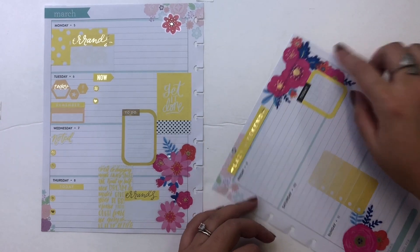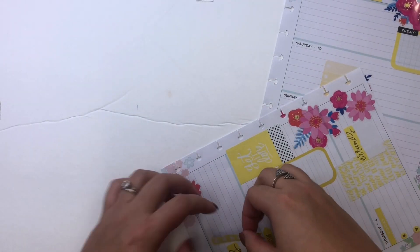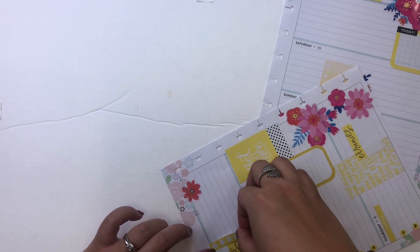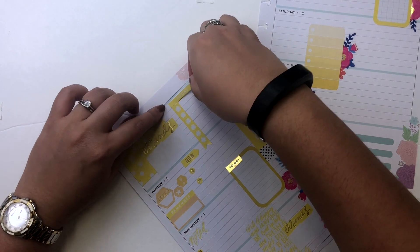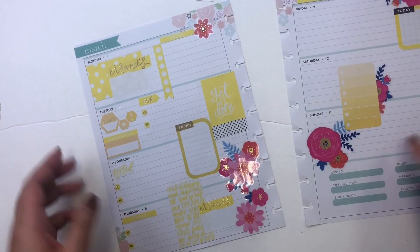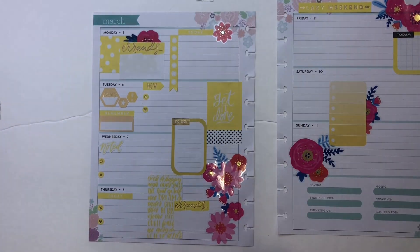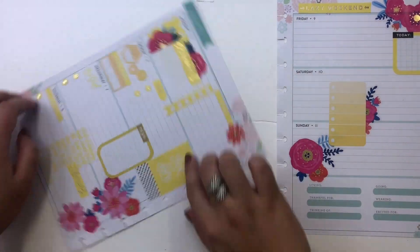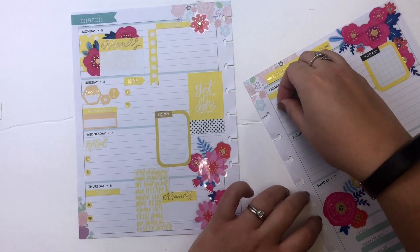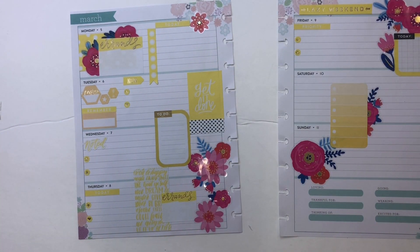Now I'm going to cut up some floral stickers in half and have them peeking out over the front of boxes. I really love that look, and I find myself doing it almost every single week. I figured Errands alone wouldn't be enough — I'm going to need a big checklist of things to do on Monday. I think it's fine that it hangs off the day box like that; it provides interest to the page. Now I'm balancing all that pink by cutting some florals and placing them in the upper left corner to offset the cluster in the bottom right.